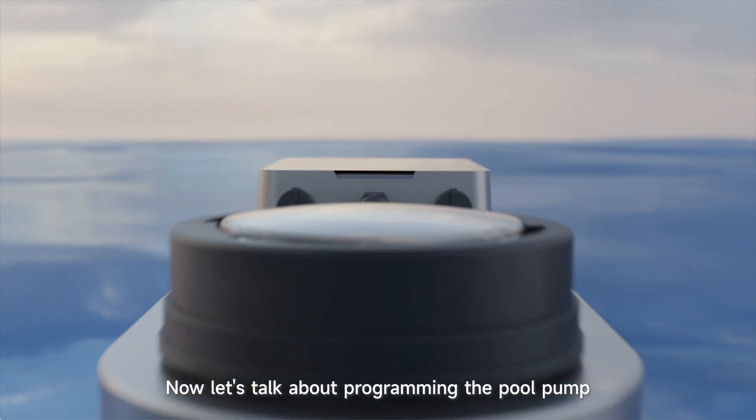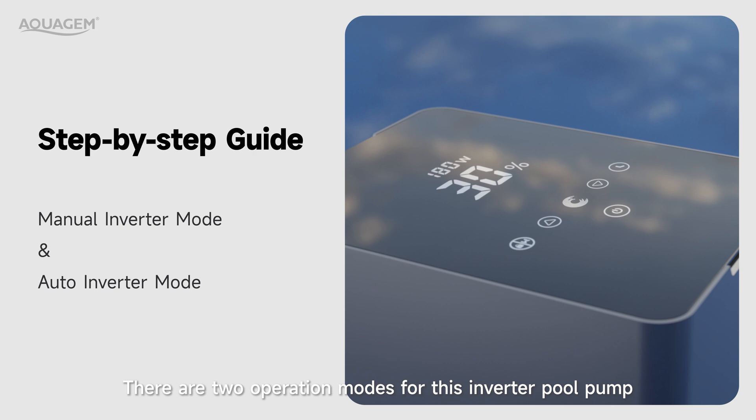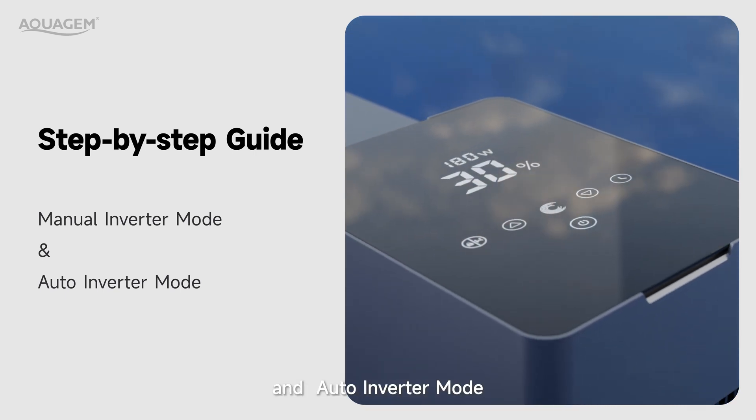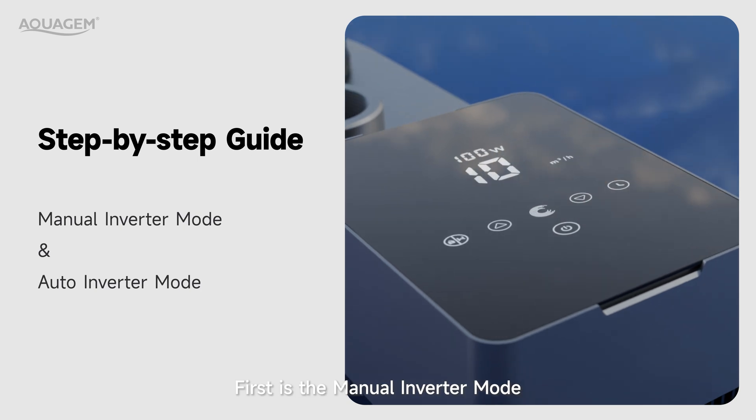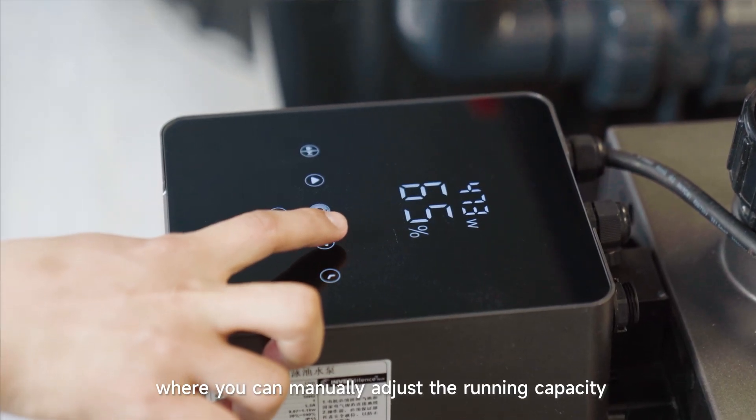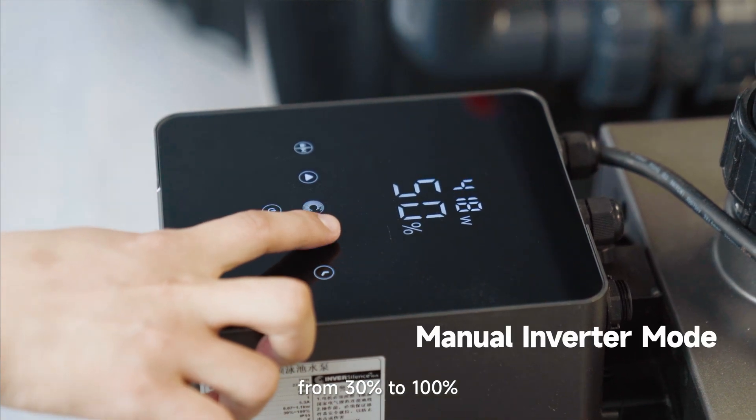Now let's talk about programming the pool pump. There are two operation modes for this inverter pool pump: manual inverter mode and auto inverter mode. In manual inverter mode, you can manually adjust its running capacity from 30% to 100%.